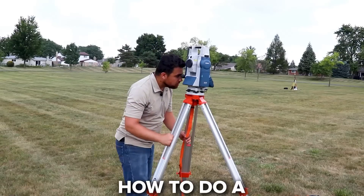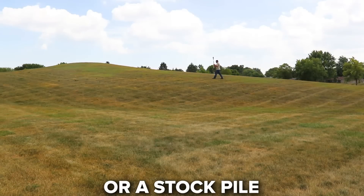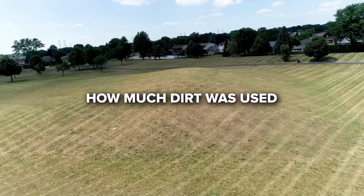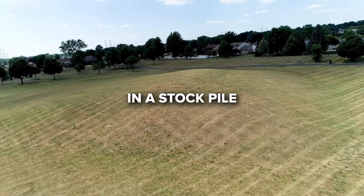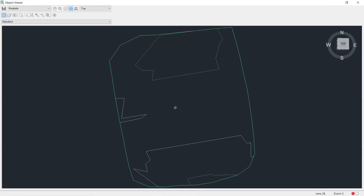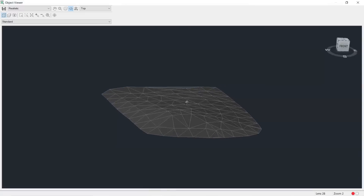Today I'm going to show you how you can do a volumetric survey on either a hill or a stockpile using a surveying total station. This hill is nice and scenic, but I'm curious to see how much dirt was used to form it. Using a total station, we'll acquire highly accurate positions, create a base surface below the stockpile, and calculate the volume by taking the differences of the two surfaces.